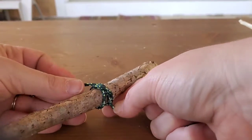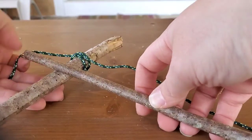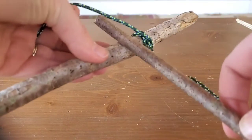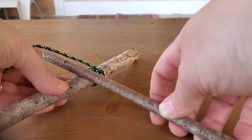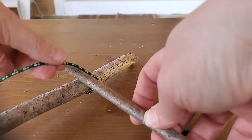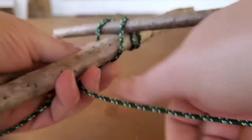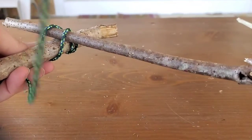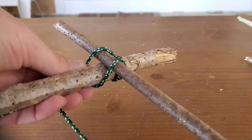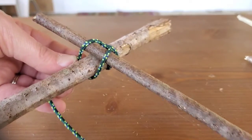Now that we have our clove hitch, grab your first raft stick and simply put that smaller stick over your big stick so it crosses like a T. Position it with some sticking out over the edge but most of it in, and take both ends of your rope and wrap them over. Every time you wrap it over, bring the sticks and everything back together to keep it clean.